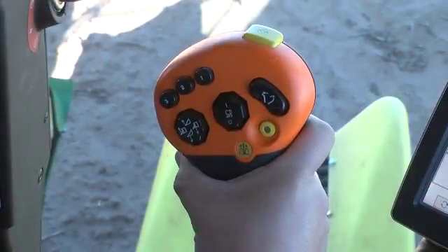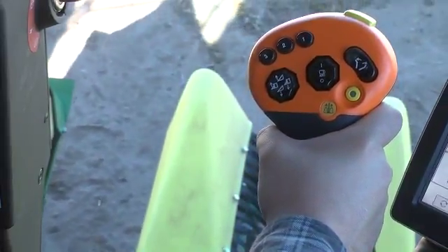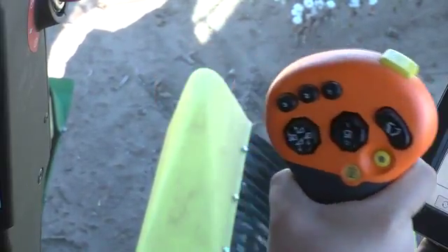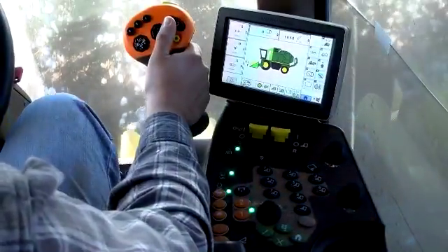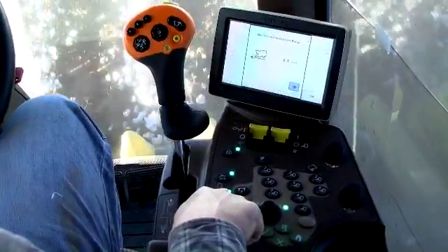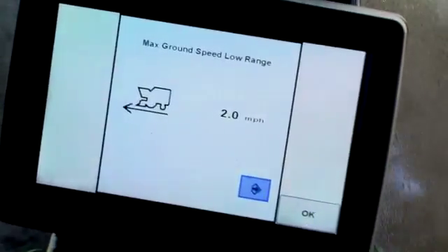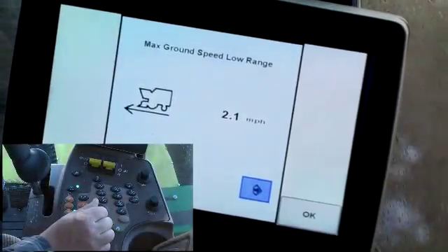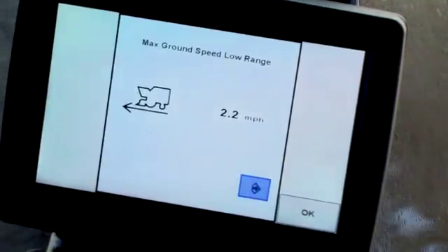Moving the multifunction lever forward from the neutral zone engages the hydrostatic ground drive in the forward direction. Move the lever to the right edge of the neutral zone and rearward to move the machine in reverse. To set a maximum speed in either field range, press and hold the desired range button for 2 seconds. The command center displays a max ground speed screen for that range. Turn the selection dial to set the maximum ground speed, then press the enter button to confirm the setting and close the screen.